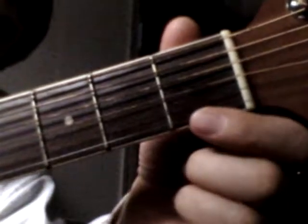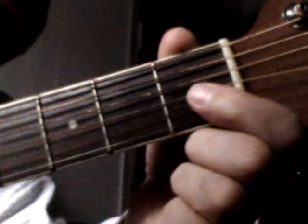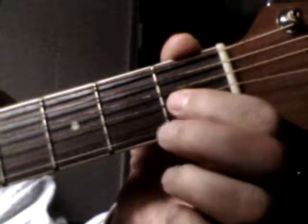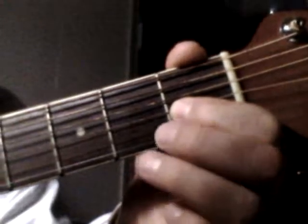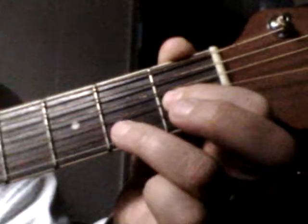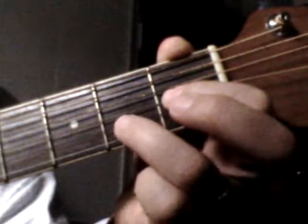To play an A major 7th chord, take your 1st finger and go on 1, 2, 3 strings on the 1st fret. You play that note — that's a G sharp. Then you take your ring finger and put it on the 2nd fret of the 2nd string.